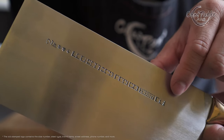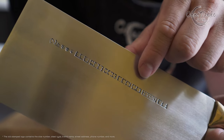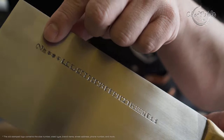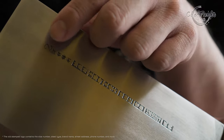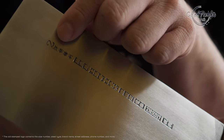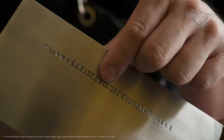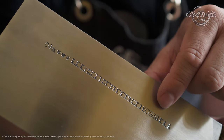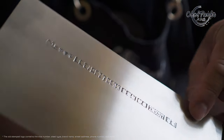Before you buy a CCK cleaver, you must know that CCK has changed the logo design. The version in this video is the old stamped logo that contains all the information about their shop — including the site number, shop location, and phone number — and it is part of the history of CCK.